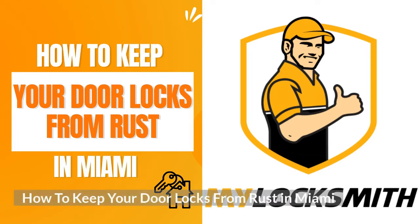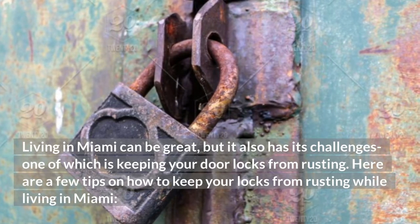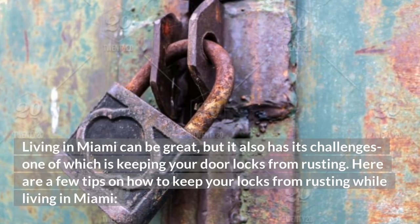How to keep your door locks from rust in Miami. Living in Miami can be great, but it also has its challenges, one of which is keeping your door locks from rusting. Here are a few tips on how to keep your locks from rusting while living in Miami.